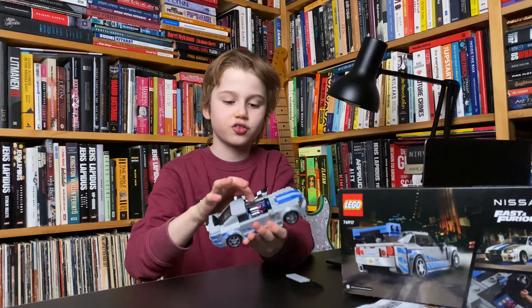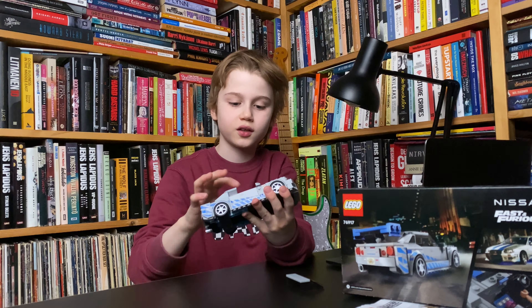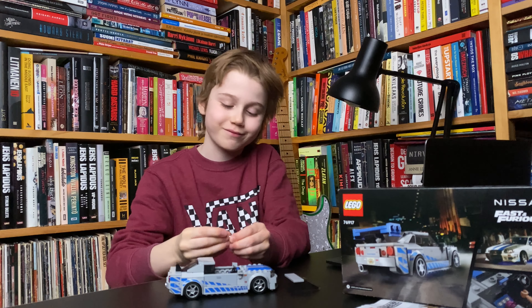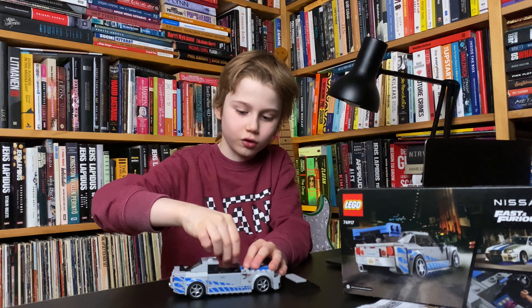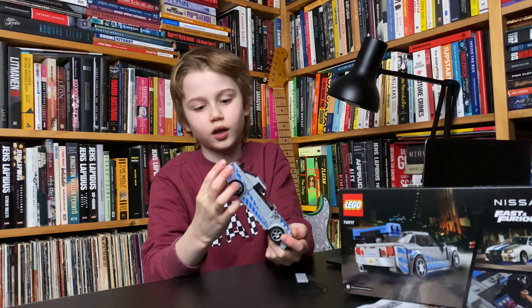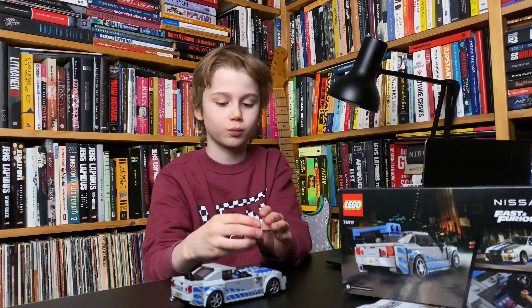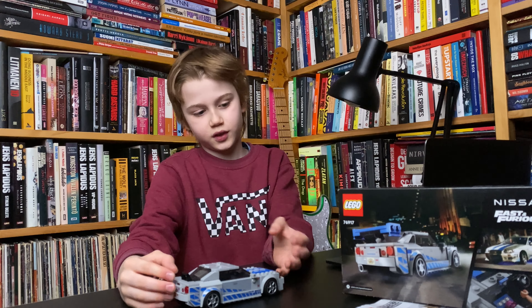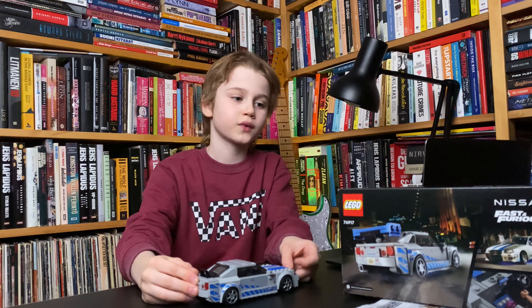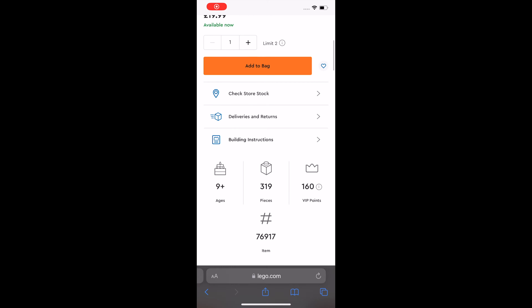We have a few chrome elements — all the nitro stuff inside is chrome. There are some great part usages, like this flower piece here. And here is another chrome element. The shape is really great, accurate to the movie — it's from Fast and Furious — and yeah, it's amazing.